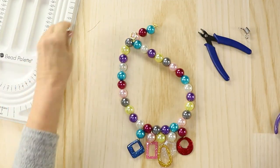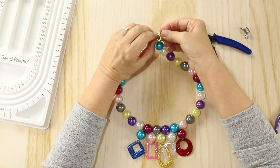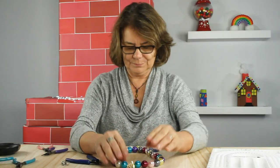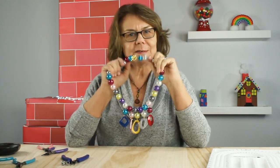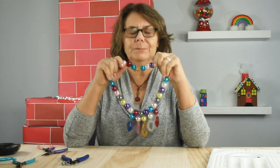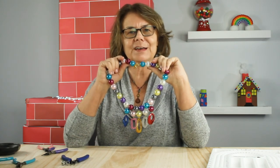Ta-da! Done. If you decide to step back in time and make your own Nostalgia necklace, we'd love to see it. You can share it with us on Instagram at hashtag createwithcousin. Thanks for joining us today, see you next time everyone, bye!